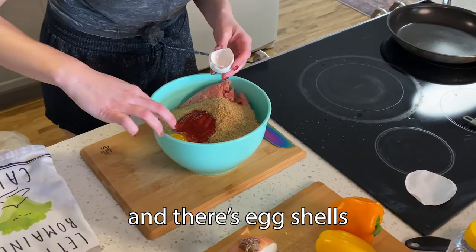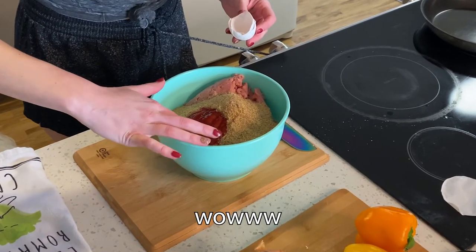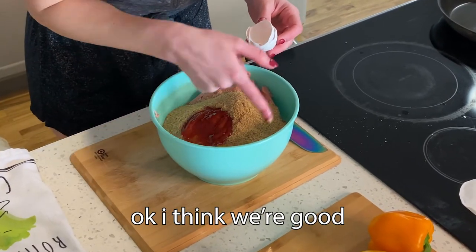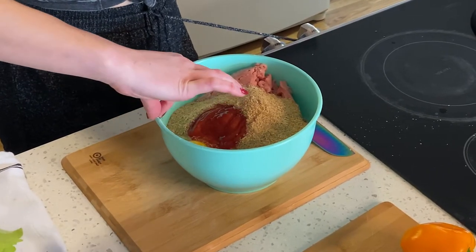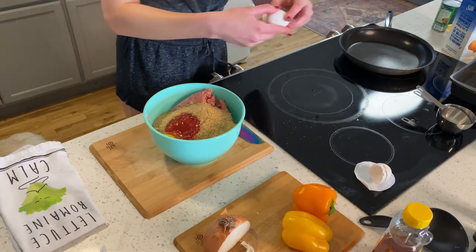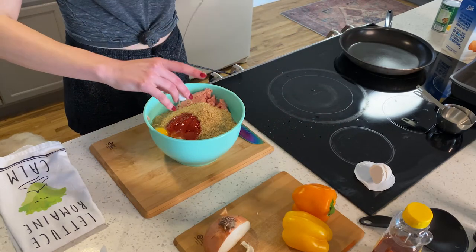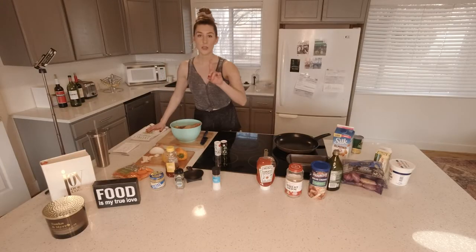That was a little aggressive cracking those eggs and there are eggshells — it's a little crunchy! Two eggs in. Salt and pepper.